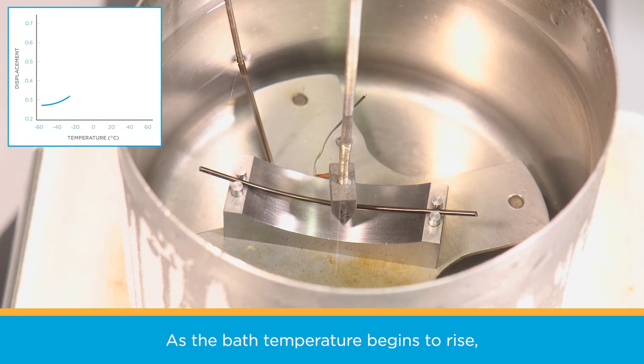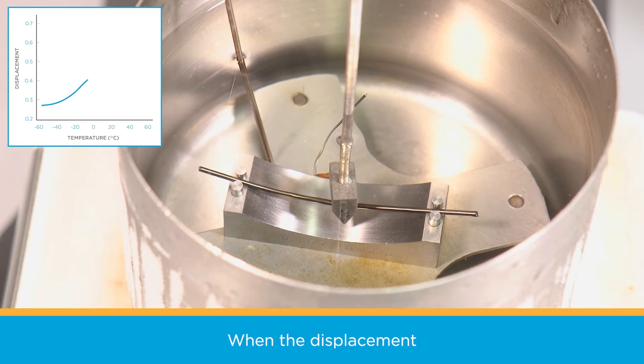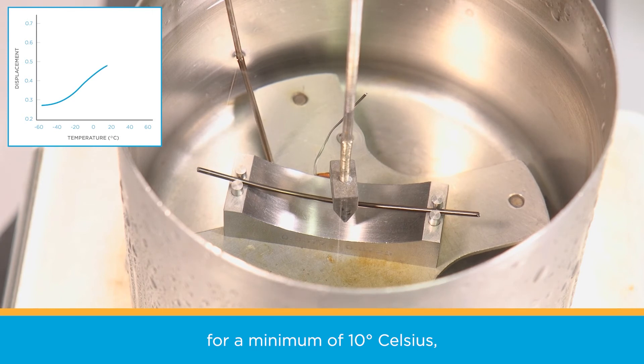As the bath temperature begins to rise, the nitinol will begin to recover its original shape, pushing against the LVDT probe. When the displacement of the LVDT probe stops and the displacement versus temperature curve has plateaued for a minimum of 10 degrees Celsius, the wire has fully recovered.